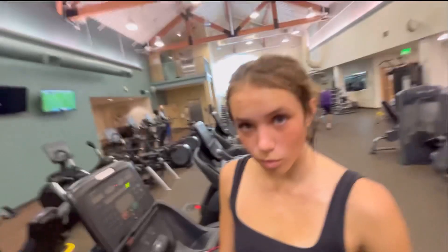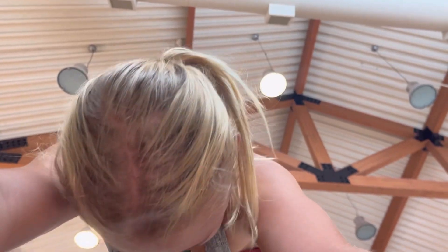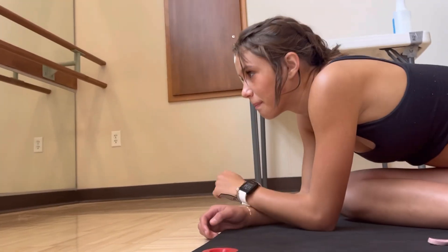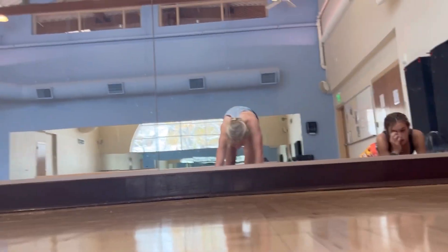We're going to go for a 2.5 mile cool down and get some food afterwards. We just did a 15-minute workout with weights and now we are stretching.